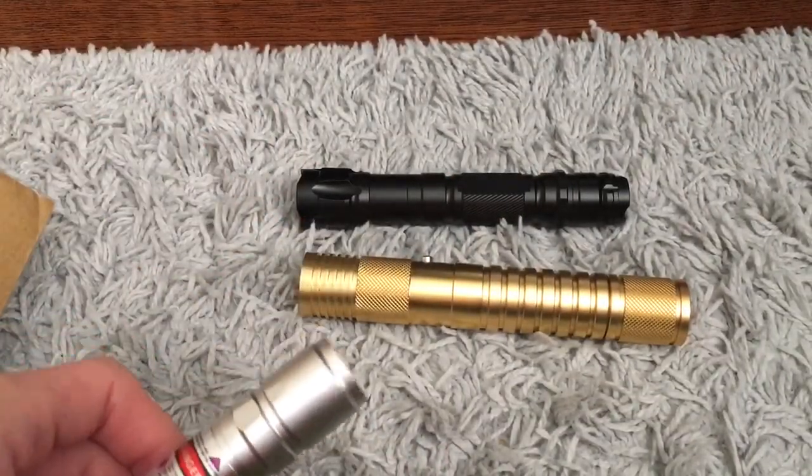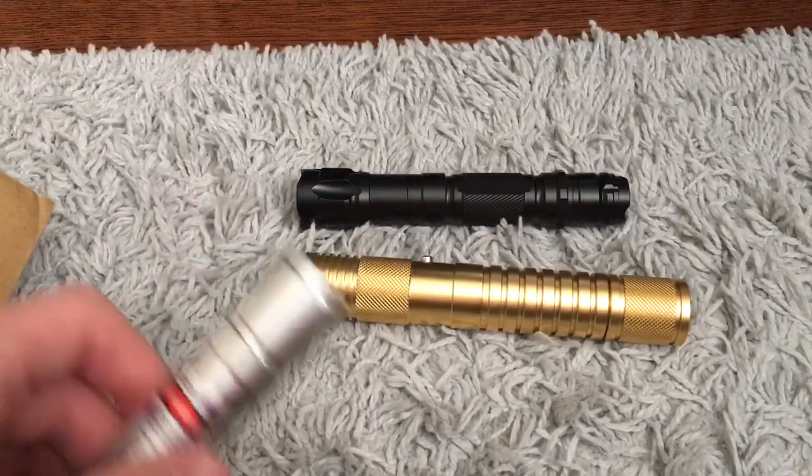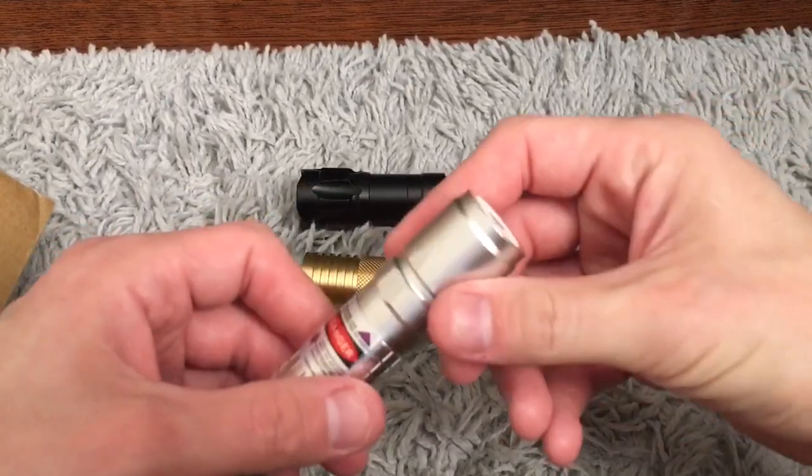The black one is not focusable — did not mention that in the last video, but the black one is definitely not focusable. However, this one is.